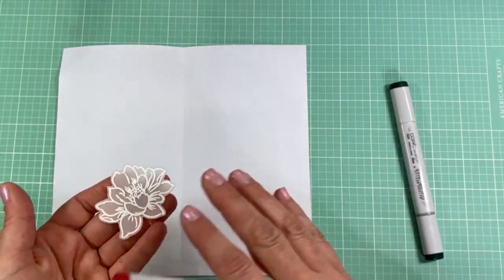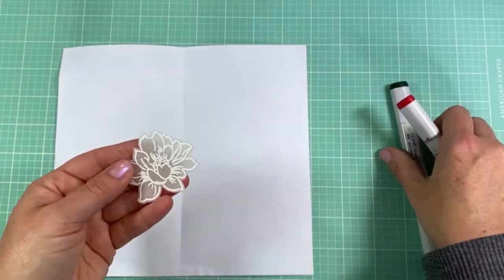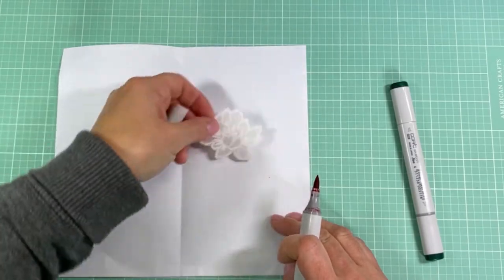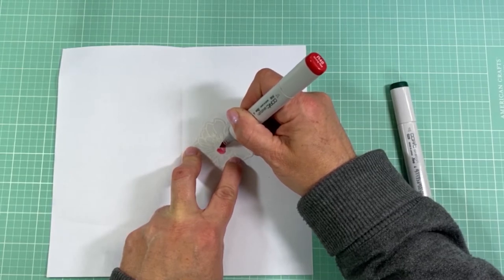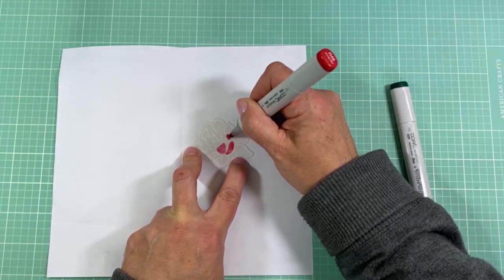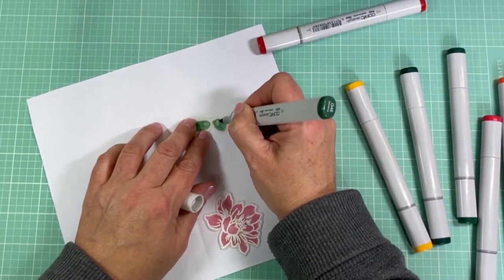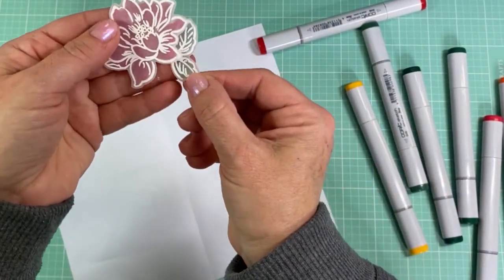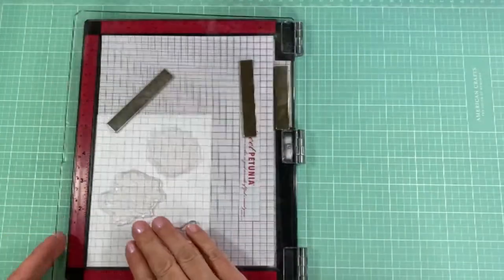Before moving on, I wanted to show a quick option for the vellum flowers: if you want a little bit of color, you can add Copic markers or any alcohol marker to the back of the vellum. Just stay within the outlines of the white embossing. I try to use the darkest Copics I can so the color shows through well. Adding some green to the leaves gives a little different look — a bit of color while keeping that foggy vellum appearance, which I think looks really nice.